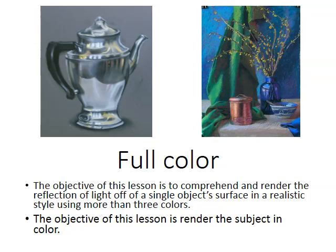Your second project for the color unit is a full-color drawing. Your two choices are the reflective surface drawing or the full-color still life. The main objective of this lesson is to use a full, broad range of color in your palette to achieve a representation of the subject.